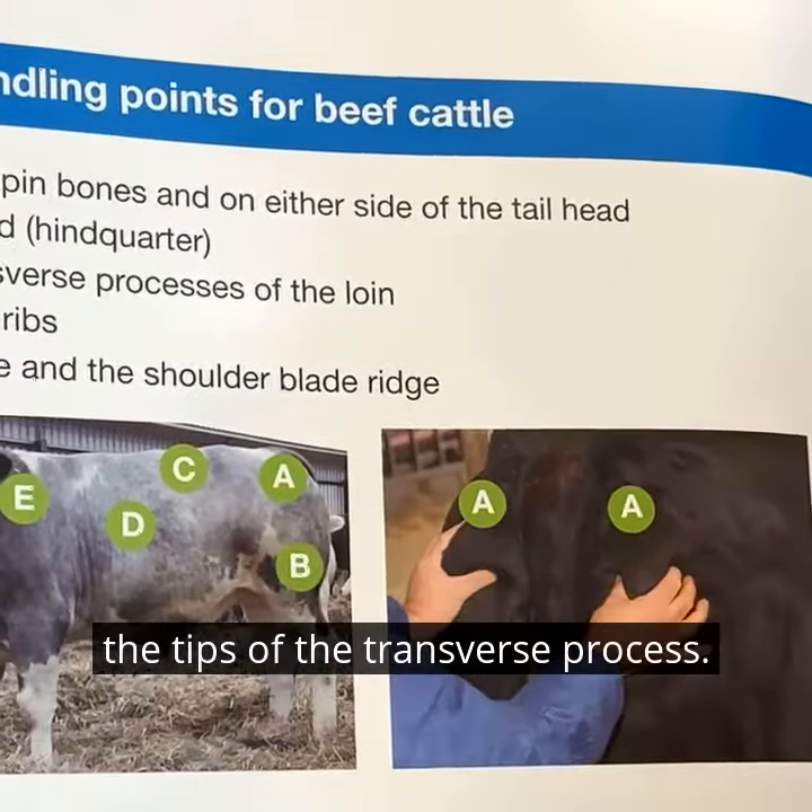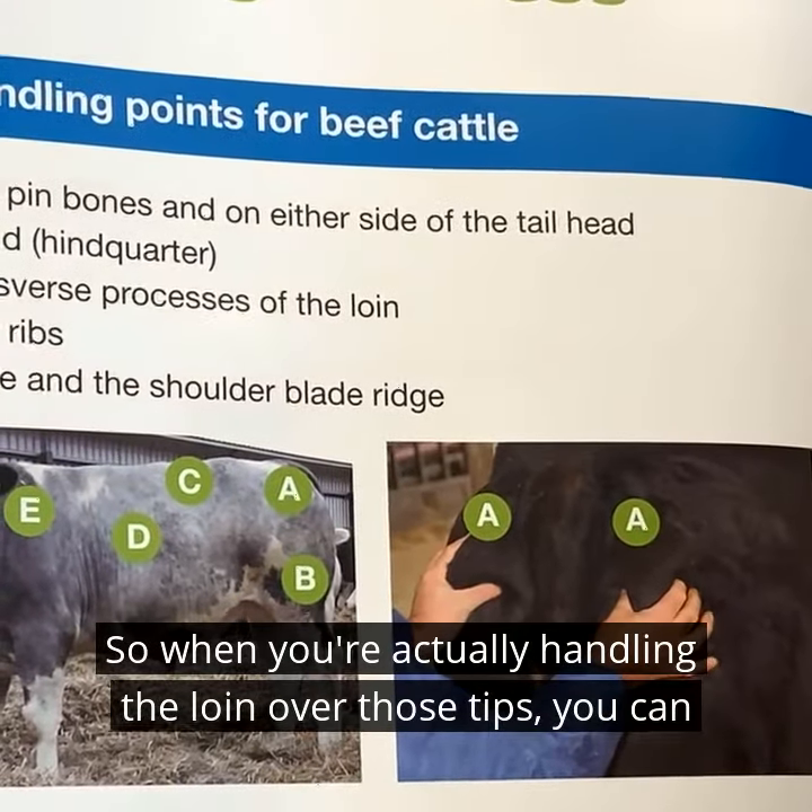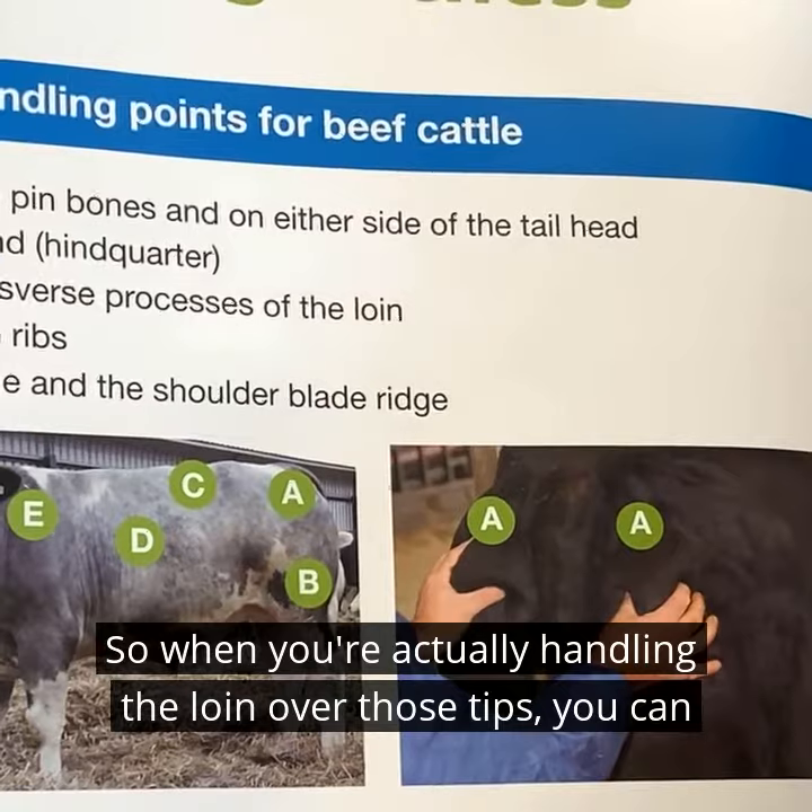Here over the tips of the transverse process — so when you're actually handling the loin over those tips, you can feel fat.